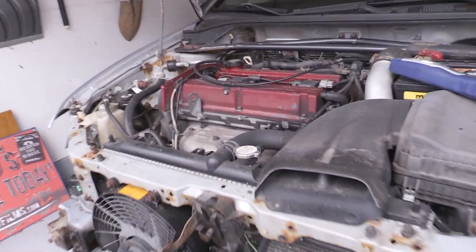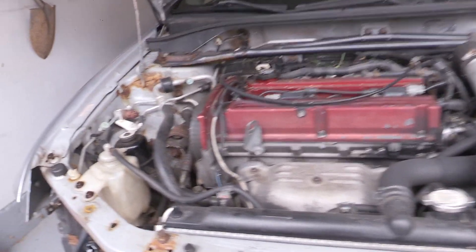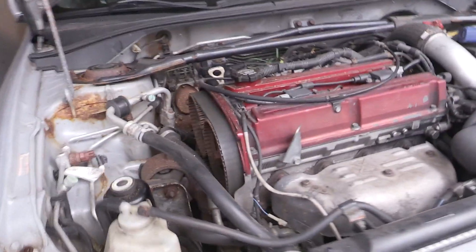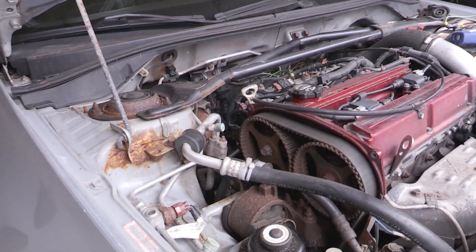Haven't dug into the engine yet. Next steps hopefully are going to be a compression test and a leak down test. And before that I might check the timing as well and see if the timing is right.